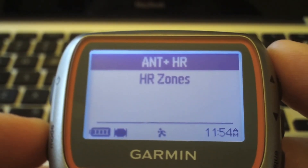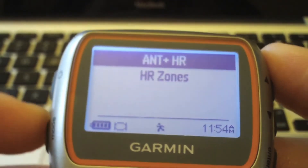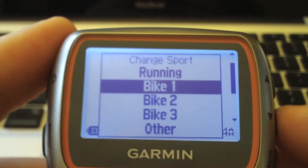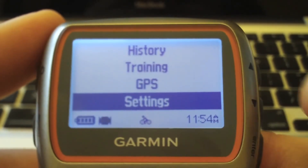If you do biking and other sports, hold down the Mode button to change your sport. For biking, hit Enter and you'll see the little icon change to a bike.